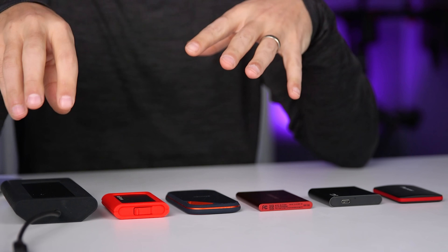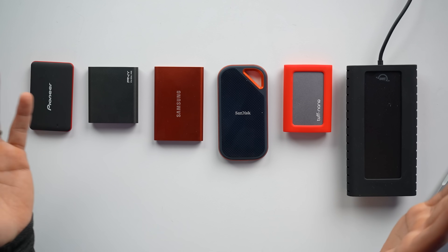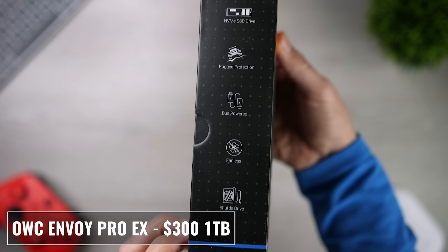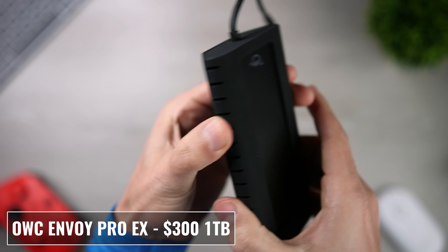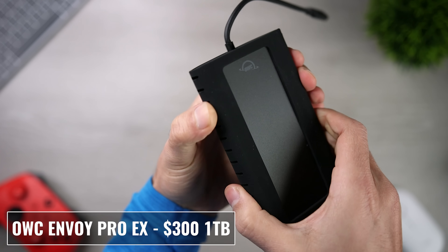The last drive is definitely unique — this is the OWC Envoy Pro EX, and it's clearly much larger than any of the other drives on this list and it's the most expensive. It offers military standard A10G protection from drops, has reported max speeds of 2,800 megabytes per second — by far the fastest on this list — and the one terabyte version costs $300.